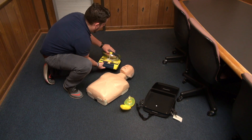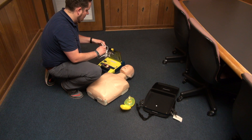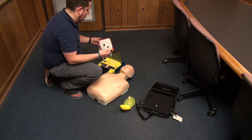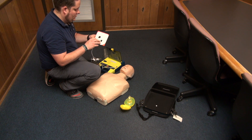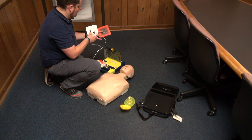Once you have the AED, open it up, place the pads as indicated on the patient's chest, and follow the prompts given by the AED.